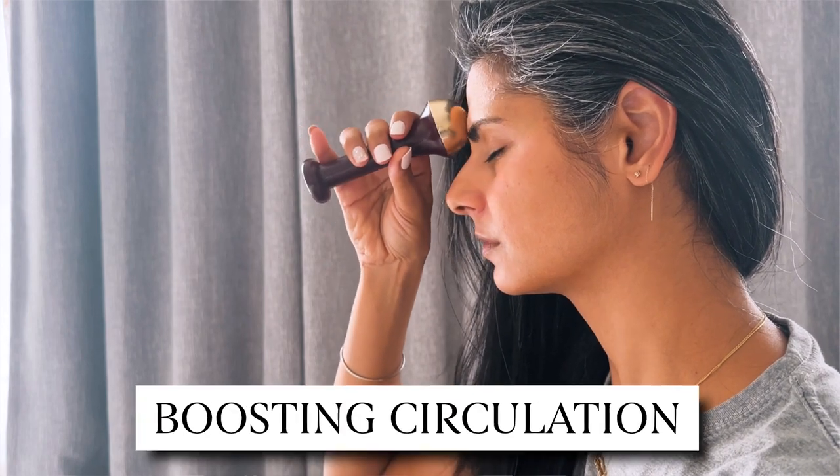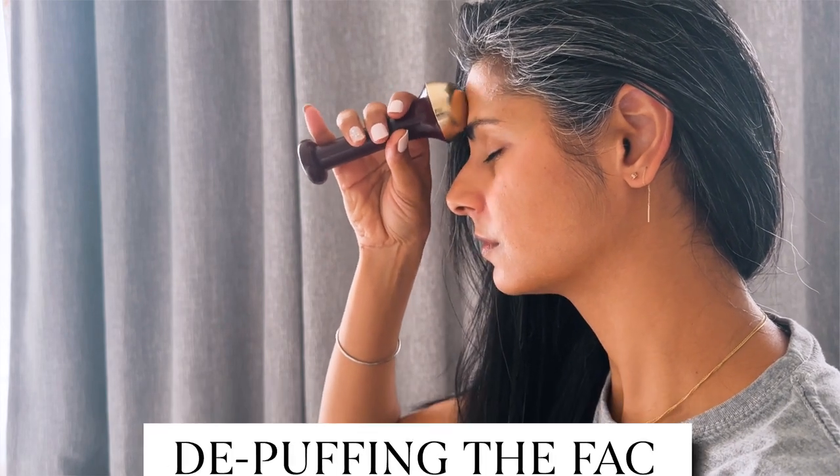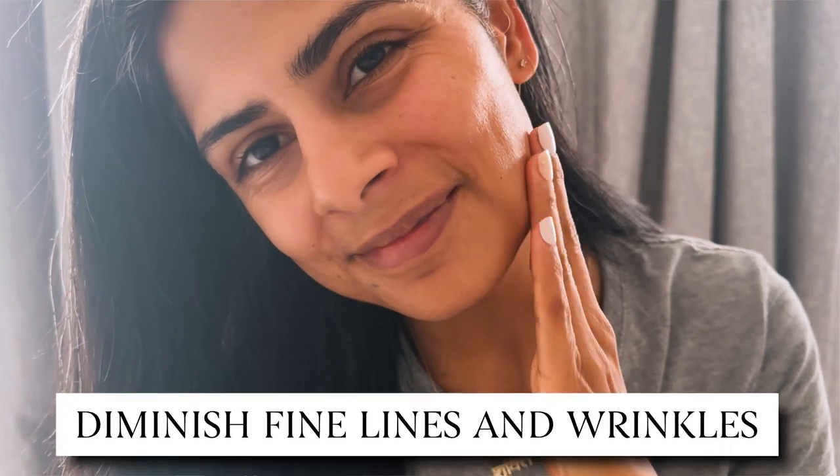Kansa massage focuses on boosting circulation, plumping the skin, de-puffing the face by reducing inflammation, making it more firm, and long-term consistent use can also diminish fine lines and wrinkles.